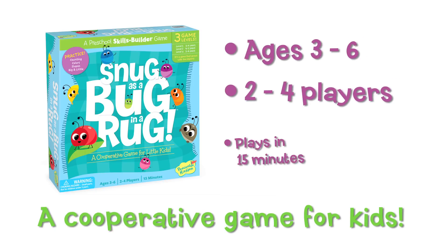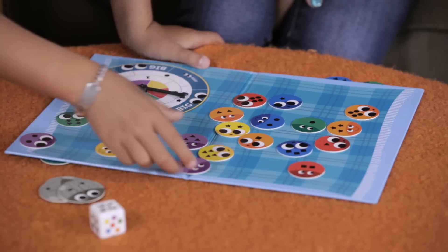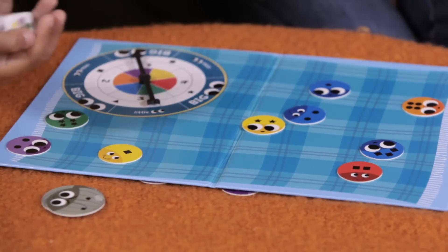Snug as a Bug in a Rug is a cooperative game from Peaceable Kingdom. The object of the game is to work together to move all the colorful bugs under the rug before the stink bug stinks up the place. There are three levels of play for different aged kids.